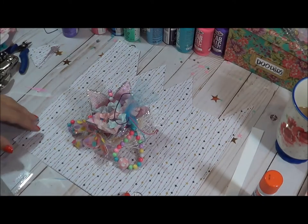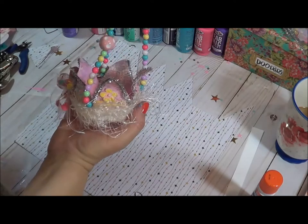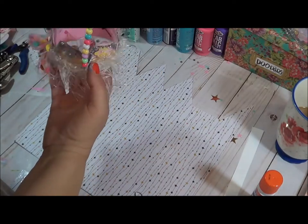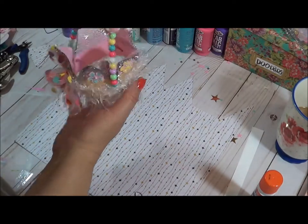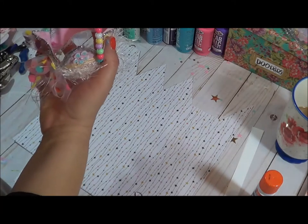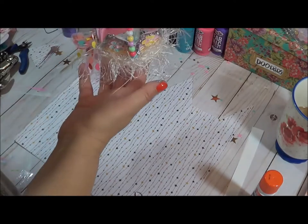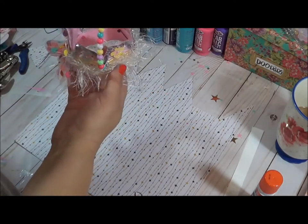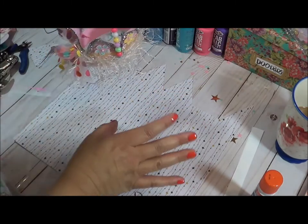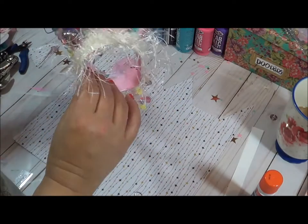Hello you guys, and welcome back to a video on how to make this adorable, whimsical, magical crown. I actually bought this to kind of hang from a sconce — it holds a candle but stands off the wall a little bit. It's vintage, and I'm going to put this on there by the front. I thought this was so cute, so I wanted to come on here and make one with you guys.